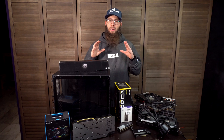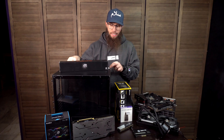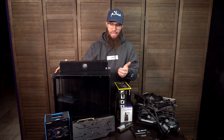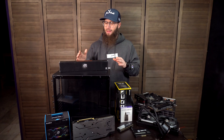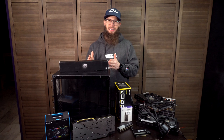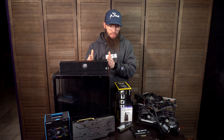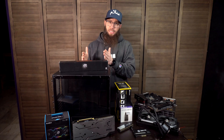But today we're going to take the streaming PC — we've stripped it all down — and we're going to be building it in this new Lian Li O11 Mini case, which is the mini version of the O11 Dynamic XL that is my gaming rig. I'm kind of a stickler for things matching. I have a little OCD about aesthetics, so that's why I've been waiting to get my hands on this case, particularly in black to match the gaming PC.